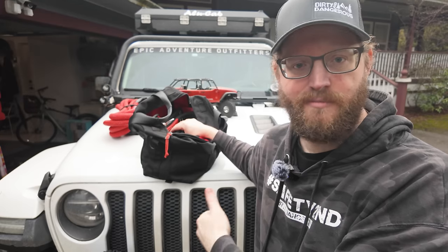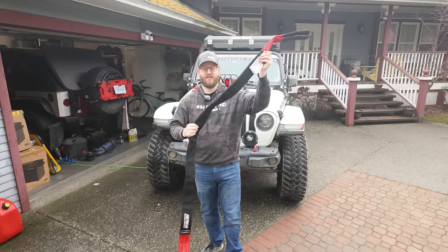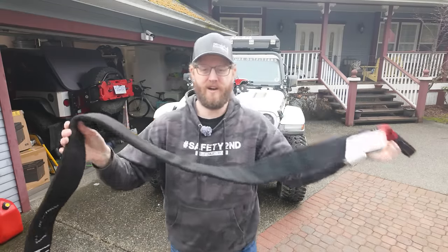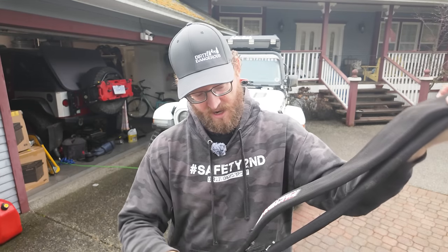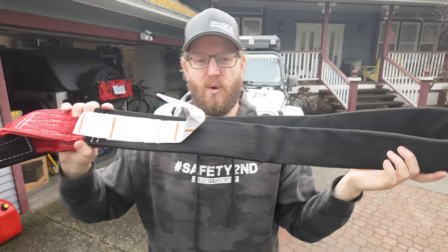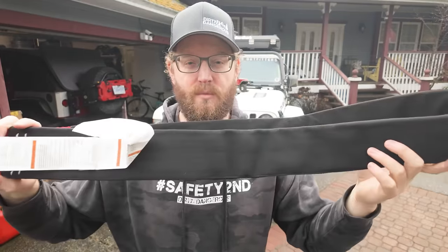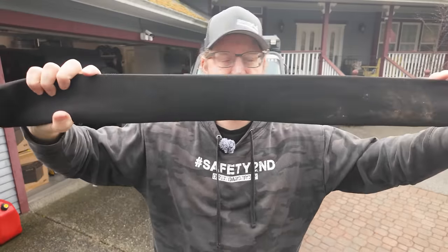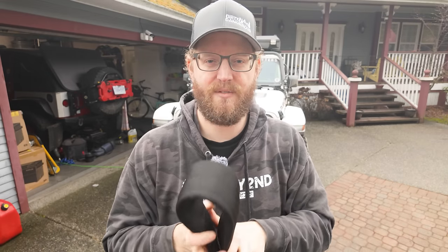In my gear bag I have another soft shackle. I'm going to talk about stuff in order of how much use it gets. We started with the winch — use that a lot. Soft shackles — use those all the time. Next up, this is a tree saver. It's about eight feet in length and it is very common to be using this. This isn't a tow strap and isn't for towing vehicles. What this is for is if you need to attach either your winch hook or some rigging to a tree.